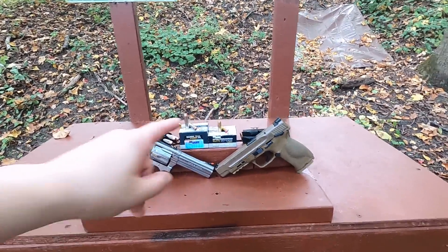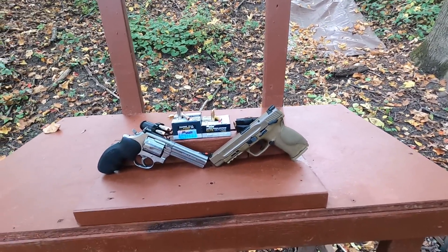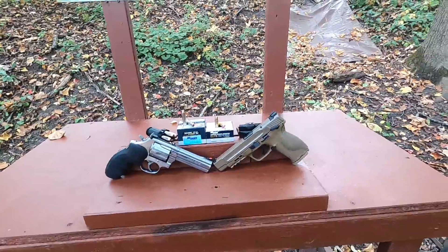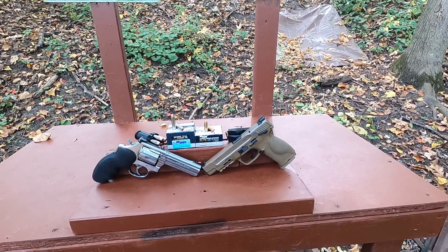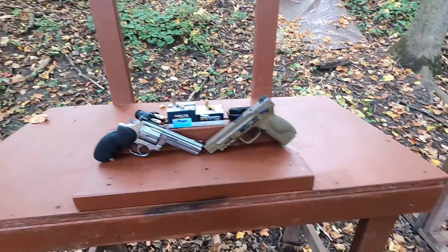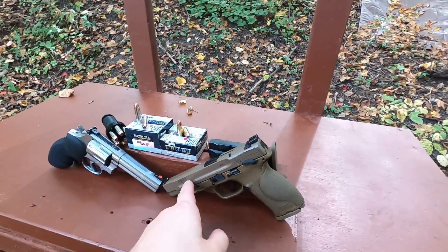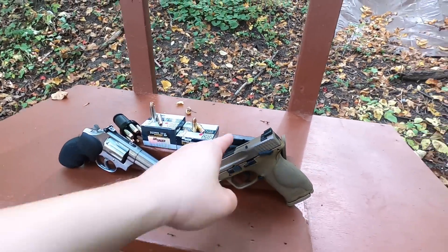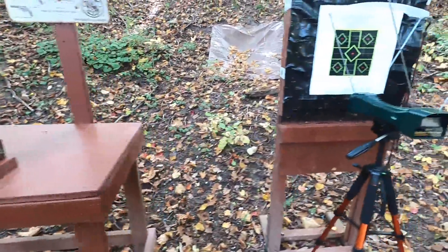The only time I've tested that 9mm was through my three-inch Diamondback DB9 and I was getting almost rated velocity out of it — felt very stout. So I've been curious what I'd get out of a larger gun. We have the Smith & Wesson 686 with a four-inch barrel and the Smith & Wesson M&P9 with a five-inch barrel — about the same amount of bullet travel overall. 124 grain versus 125 grain, we'll see how those compare.